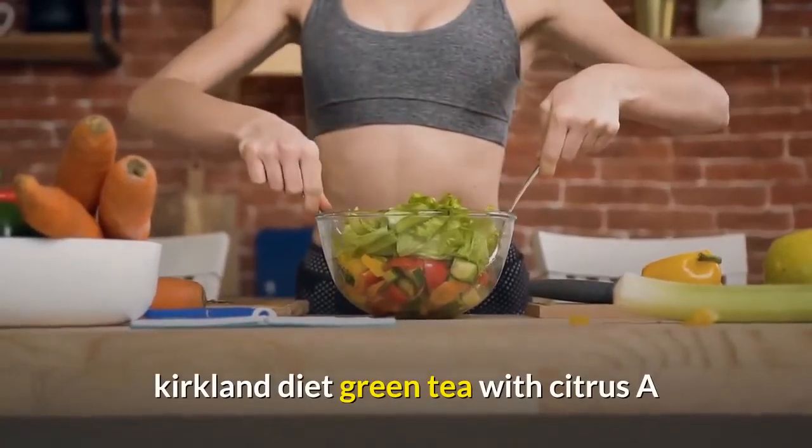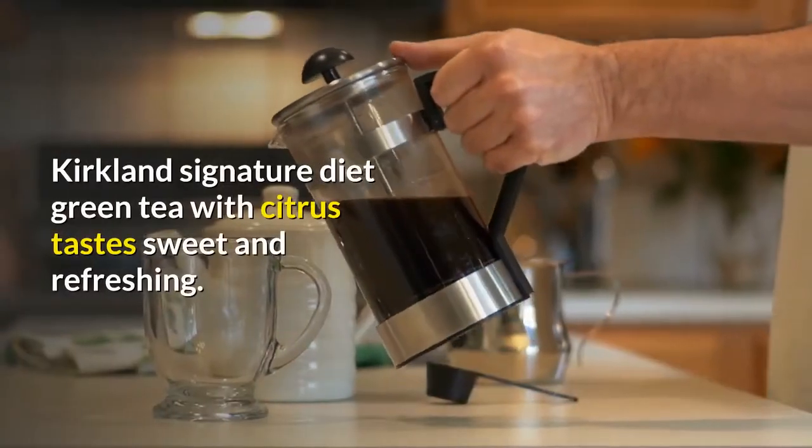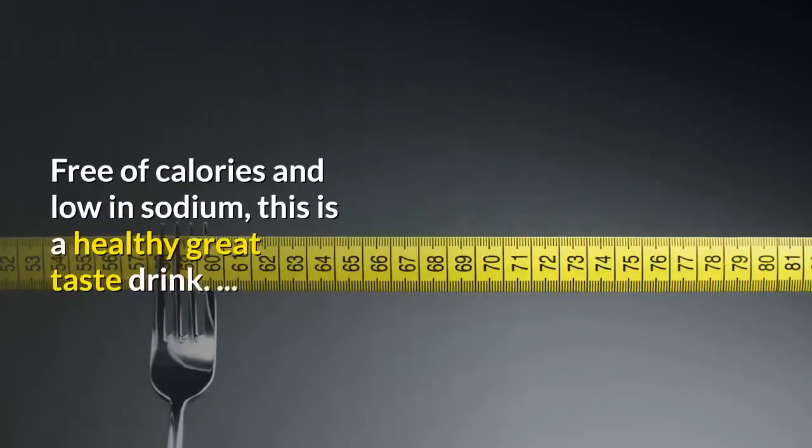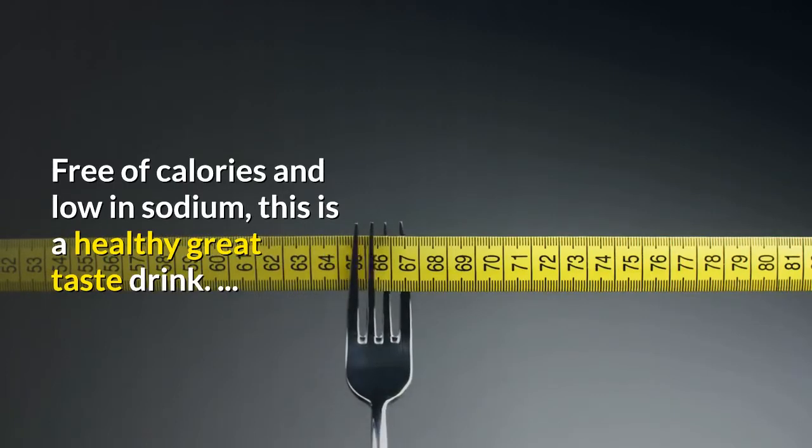Kirkland Signature Diet Green Tea with Citrus tastes sweet and refreshing. Free of calories and low in sodium, this is a healthy great taste drink.